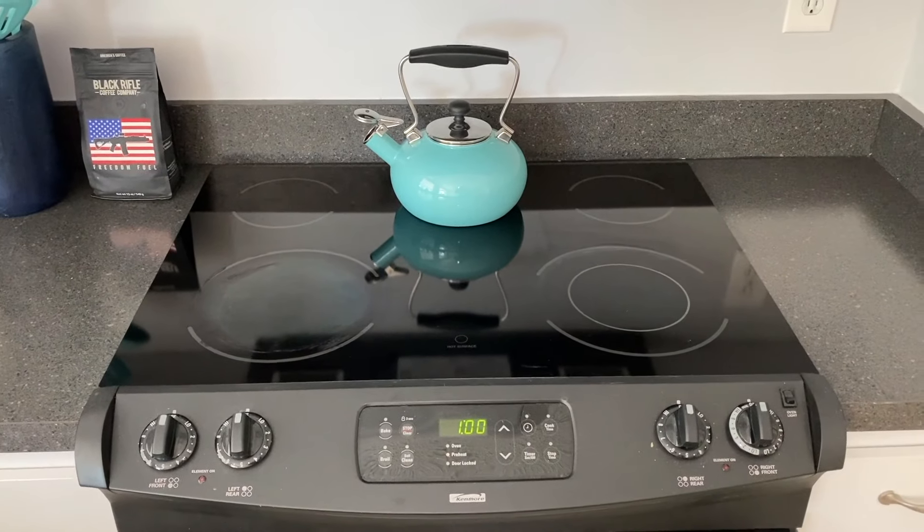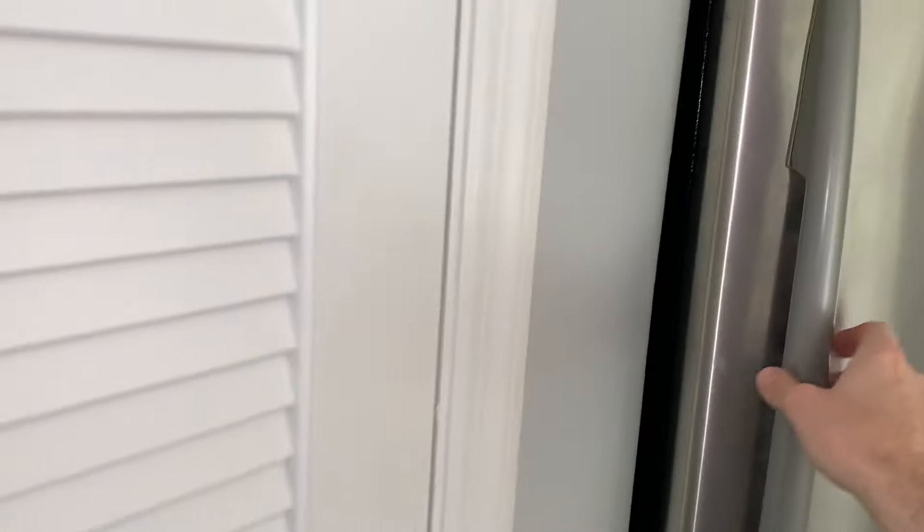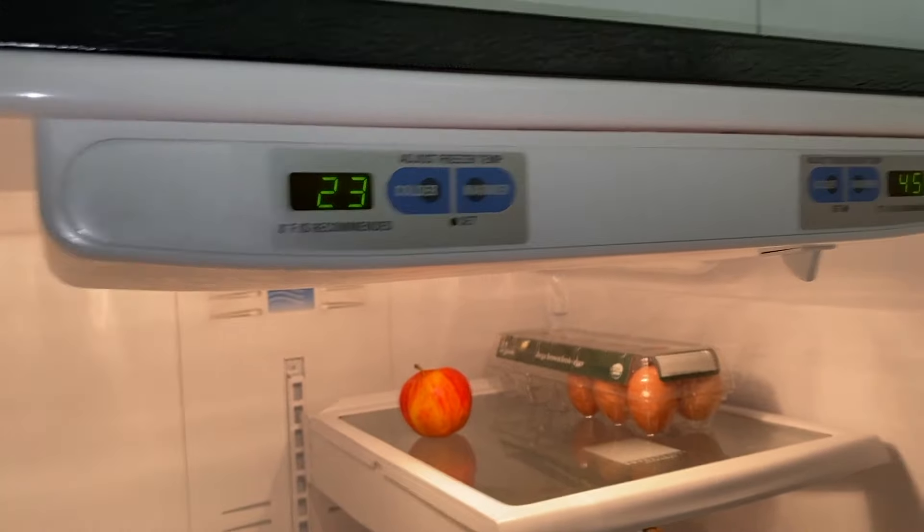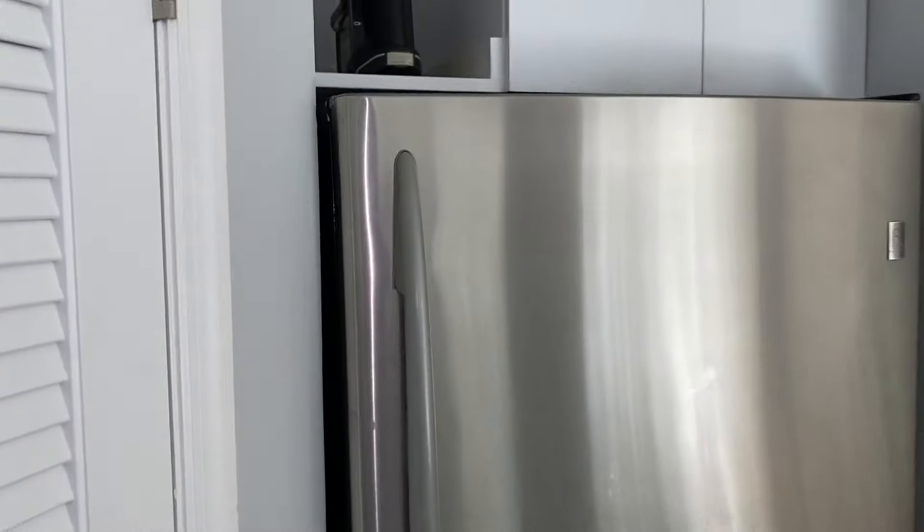Alright DIYers, it has been exactly one hour and 15 minutes. Let's go ahead and check out the temperatures. We are at 23 and it was 28 — we are making progress and moving in the right direction. Hopefully this helps DIYers.